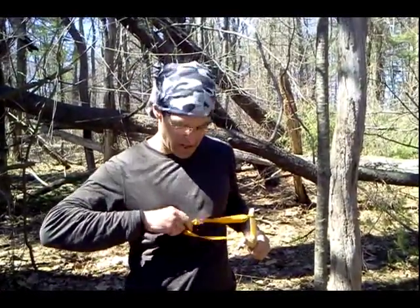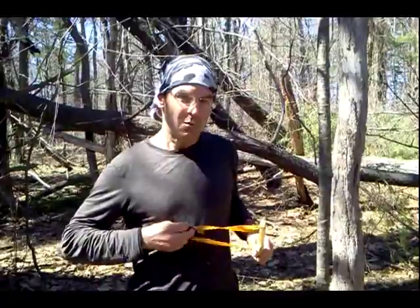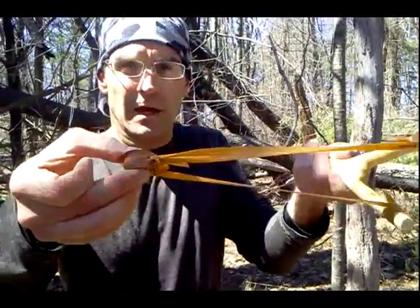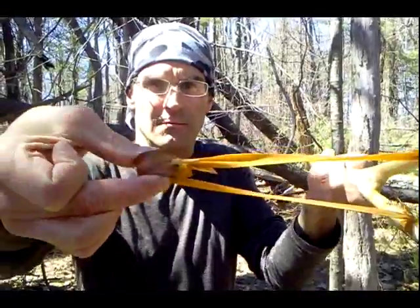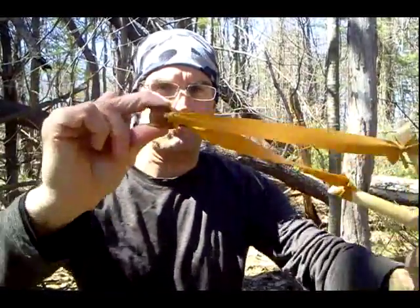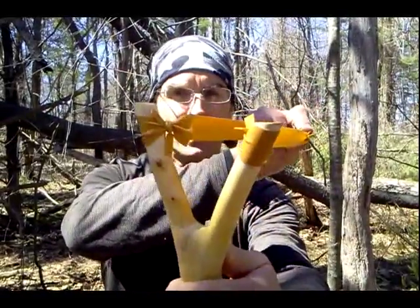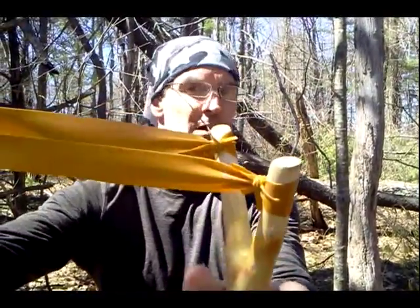Always check your bands when you come out in the field. Make sure that your constrictor knots there are not fraying or slipping. And same thing with your twist and tuck knots on the fork of your slingshot. Check those, and wear eye protection.